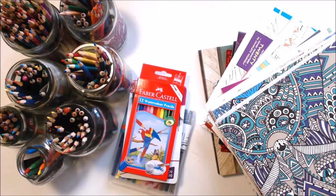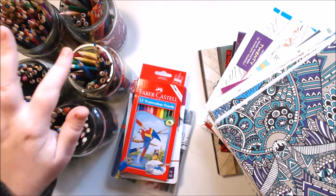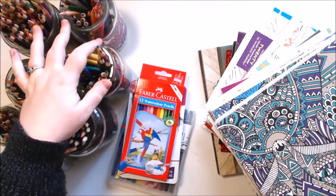Welcome to Sunshine Art and Drawing. Today I'm going to be doing a video on my coloring book collection, which is on this side, and then the coloring supplies that I use, mainly pencils for coloring.